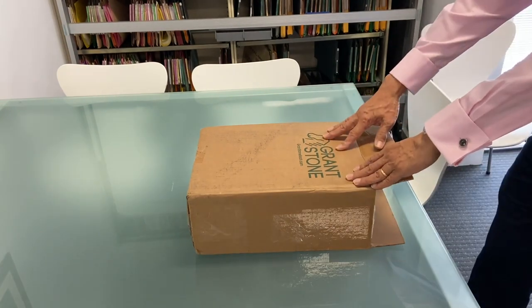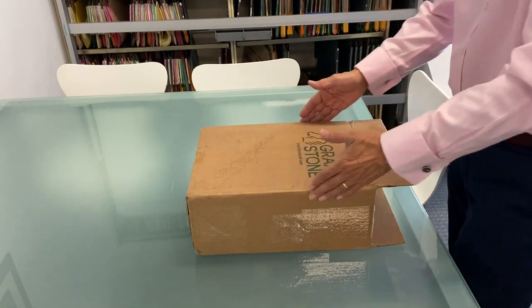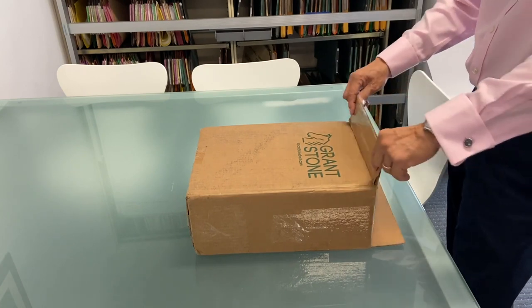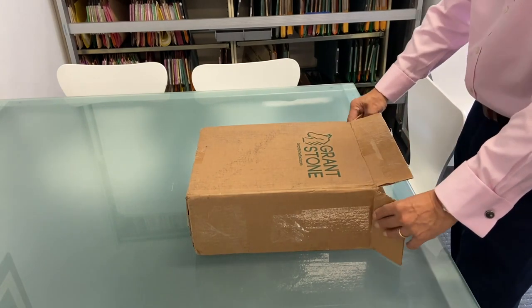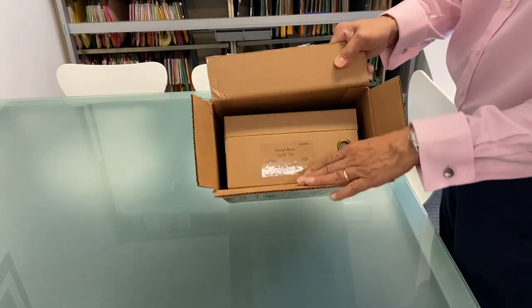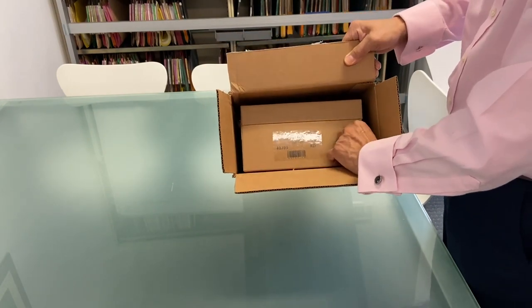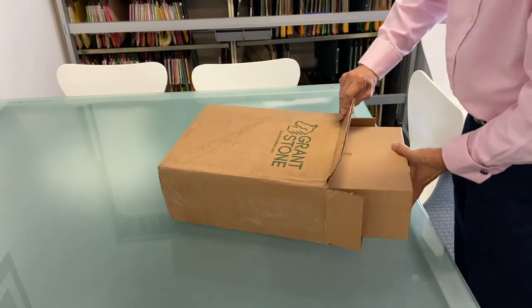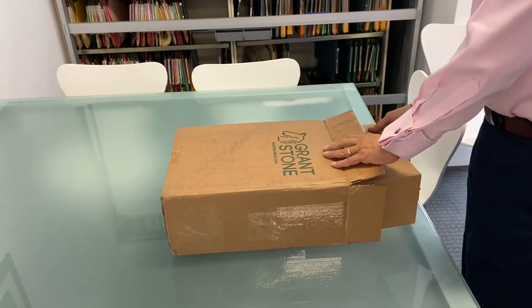I'm always impressed by Grant Stone's attention to detail — their packaging is superb. I've already opened it but I haven't taken it out yet. I just wanted to show you that in this shipping box there is the actual boot box, and it has a little finger pull hole so that you can pull it out from the side rather than opening the box the way most shoe manufacturers would.